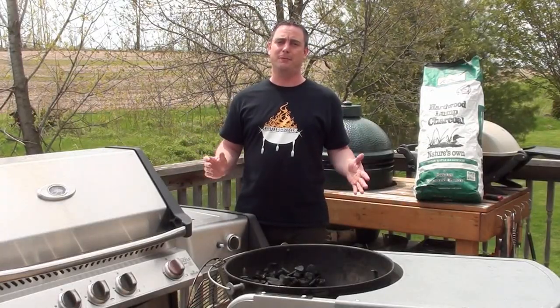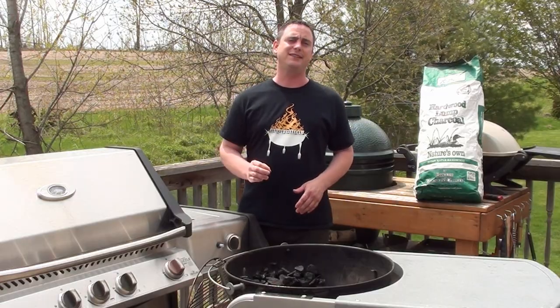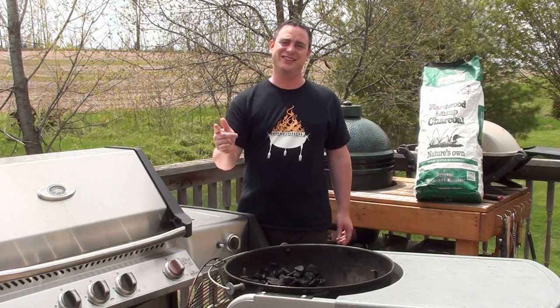Welcome to BBQ Food For You, the Backyard BBQ channel. Today we are going to be showing everyone how easy it is to cook up roast beef using your BBQ. Let's get started.